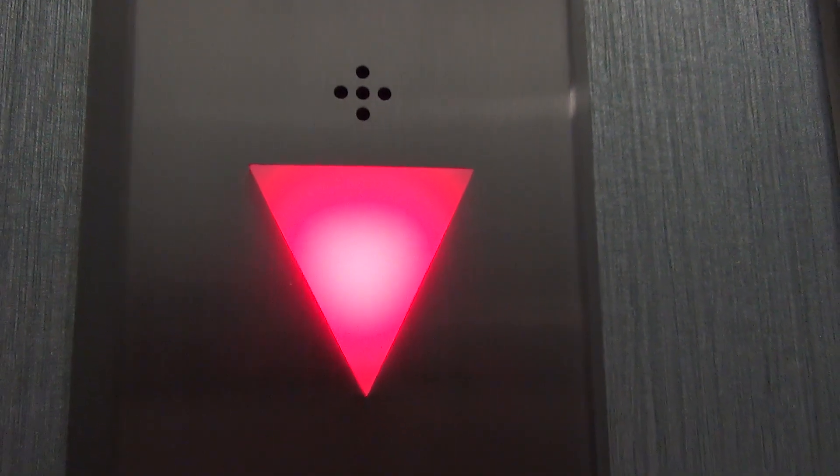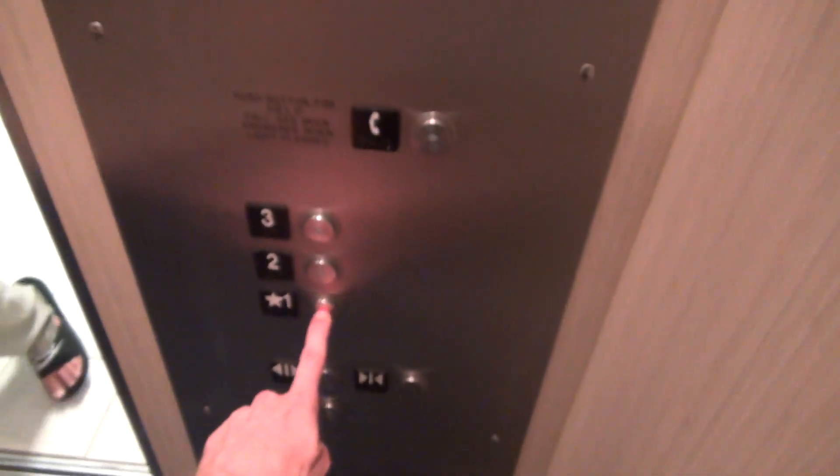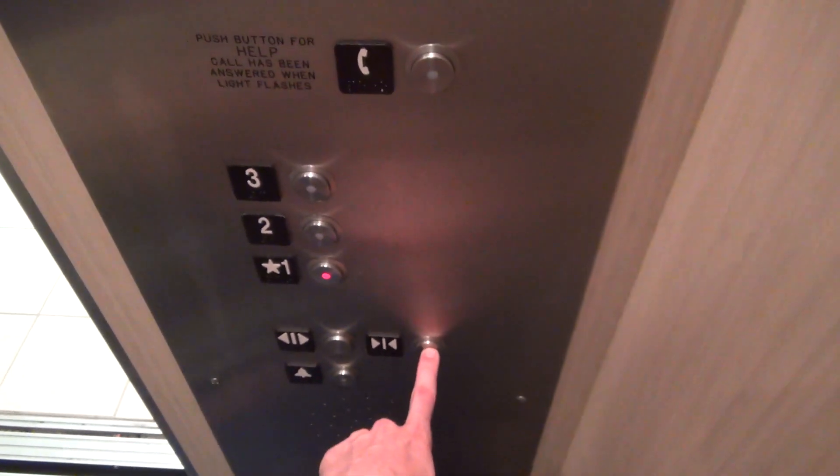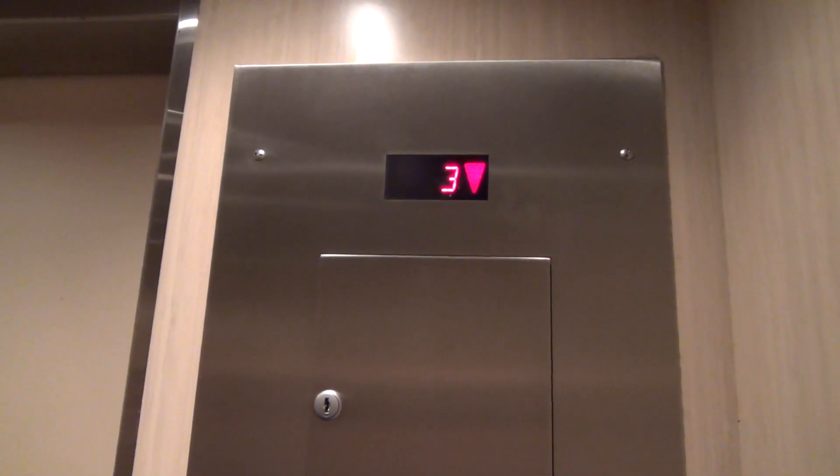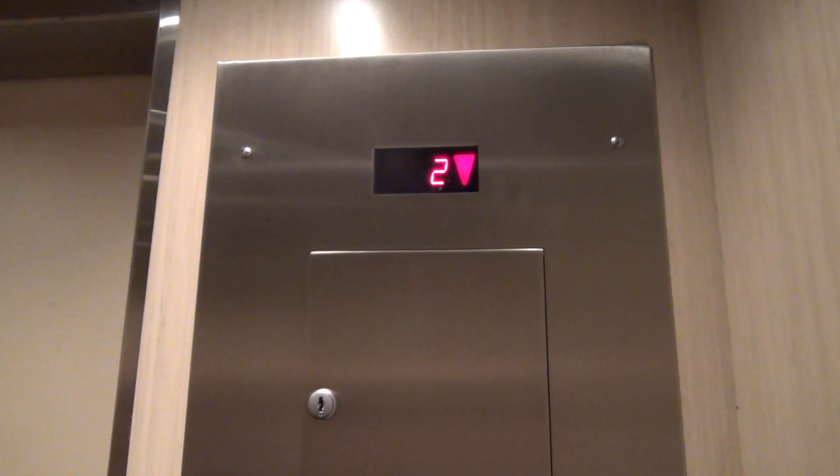I'm talking over the music because the chime doesn't work. Here we are. This cab is bigger than the original. I've seen slap-ons like this — the door close works on this too, easily. Let's listen. It's got a very epic motor going up.